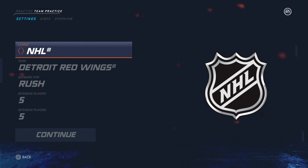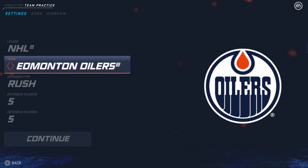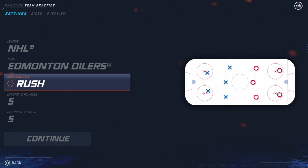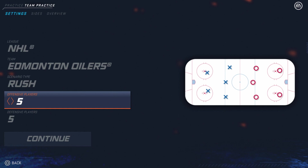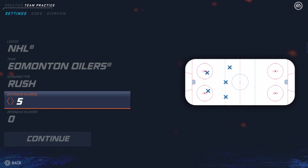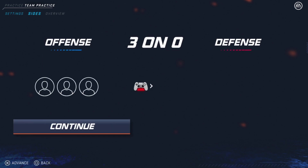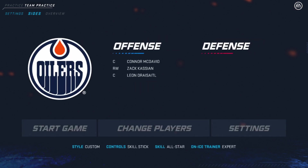One of the nice things about this is you can set it up however you want. I'm going to use the rush scenario and we'll end up having three offensive players and no defensive players, just to get used to practicing passing. We'll just go with three — makes it a little bit easier. We're going to use Edmonton; obviously my favorite team is Detroit as you can tell by the default. I'll go ahead and hit continue and select that.